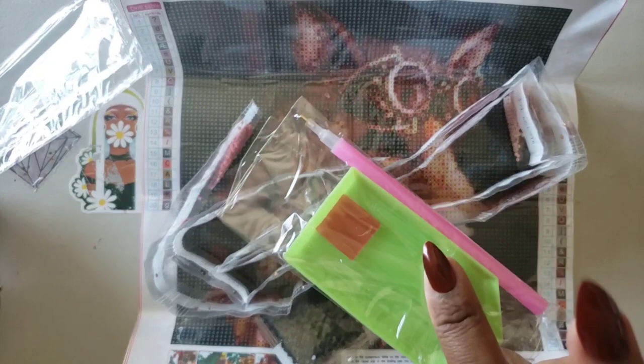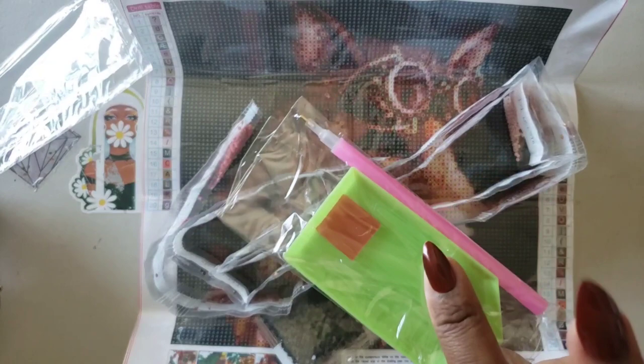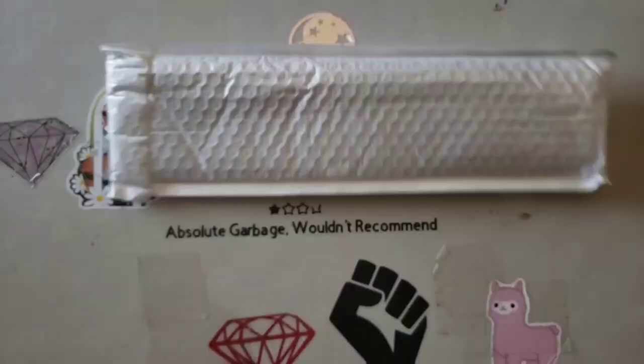We're going to put this one away. You also got your pumpkin spice toolkit — it didn't even come with baggies, but you've got a little plate of wax, a green boat, and a pen. Let's bring out the next kit.